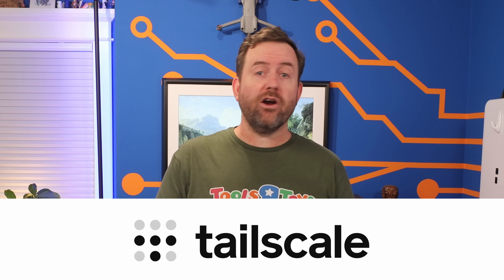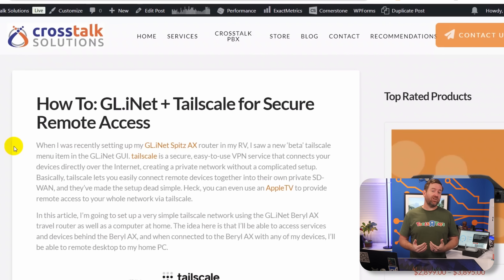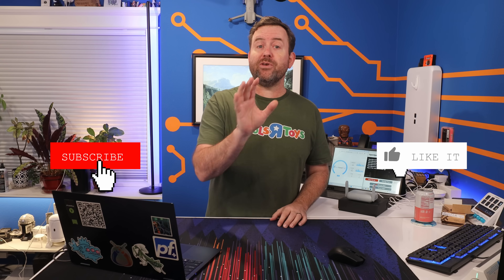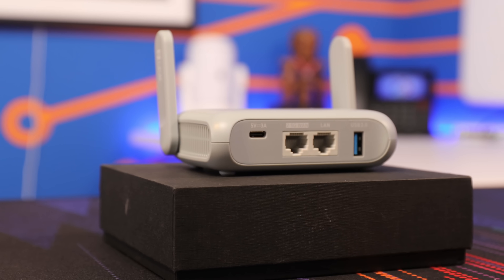TailScale is a wonderful WireGuard VPN-based tunneling and SD-WAN technology that is incredibly easy to set up and absolutely free to use for up to 100 devices. We've been digging into TailScale a lot lately and Crosstalk's network genius David is actually working on a full TailScale overview and tutorial, so be sure to subscribe so you don't miss it. In this video, I'm going to show you how easy it is to set up TailScale with a GLiNet travel router — the perfect solution if you're always on the road but need connectivity back to your home or office.